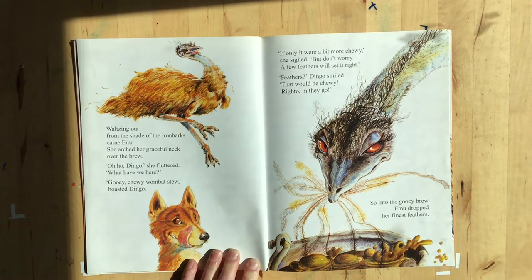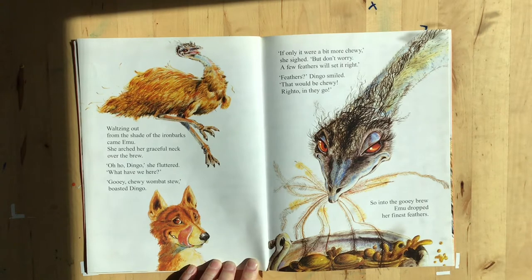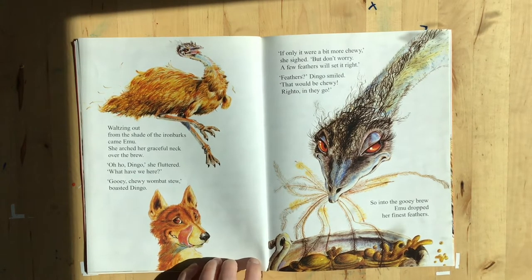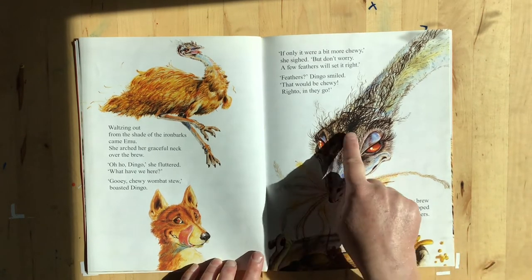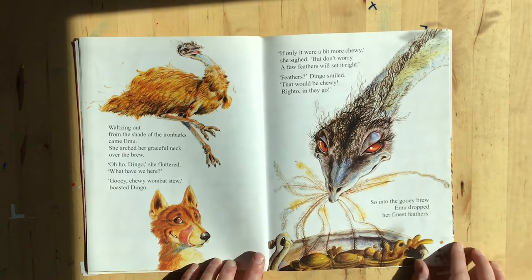Check out this guy — waltzing out from the shade of the ironbarks came emu. She arched her graceful neck over the brew. Oh ho, dingo, she fluttered, what have we here? Gooey, chewy wombat stew, boasted dingo. If only it were a bit more chewy, she sighed. A few feathers will set it right. Feathers, dingo smiled — that would be chewy. Righto, in they go! So into the gooey brew, emu dropped her finest feathers. Look at her fun hair — feathers on top of her head and her long eyelashes. Around the bubbling billy, dingo danced and sang — wombat stew, wombat stew, crunchy munchy for my lunchy, wombat stew. They all look a little worried.